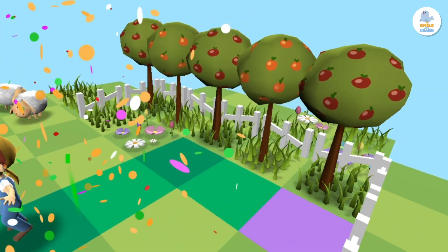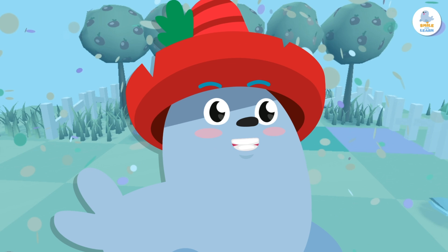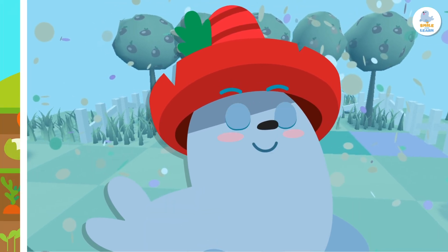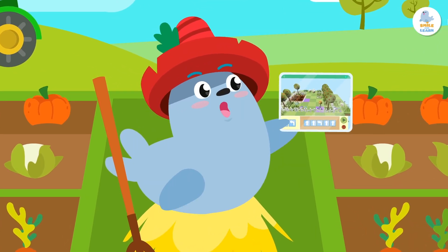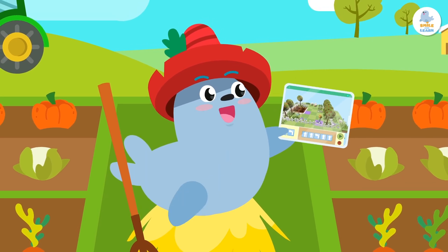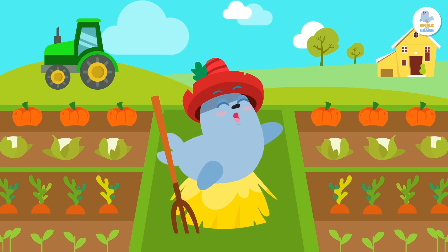Great, Peppa did it! The salad is going to be delicious. We just did some block programming without even realizing it. Keep practicing and you'll see how much fun it is. See you next time!